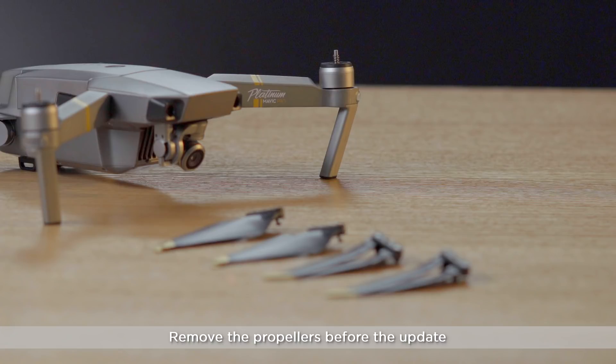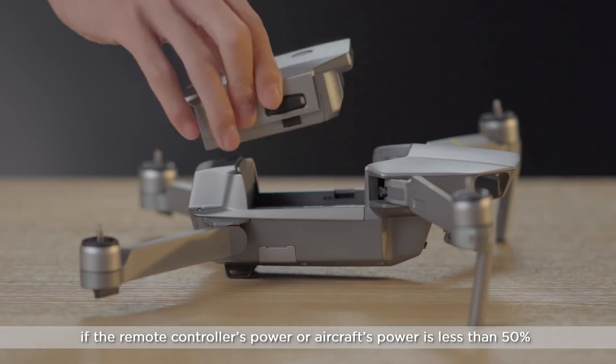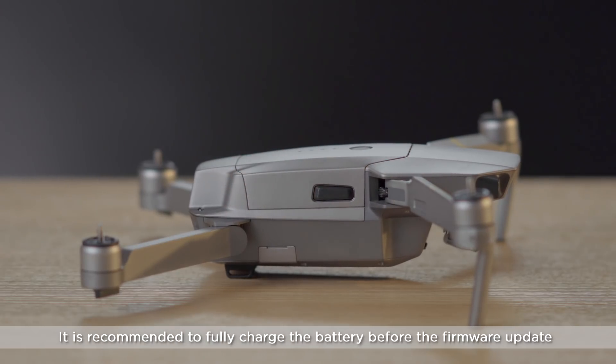Remove the propellers before the update. Ensure that your mobile device is connected to the internet, and note that the aircraft or remote controller cannot be updated if the remote controller's power or aircraft's power is less than 50%. It is recommended to fully charge the battery before the firmware update.